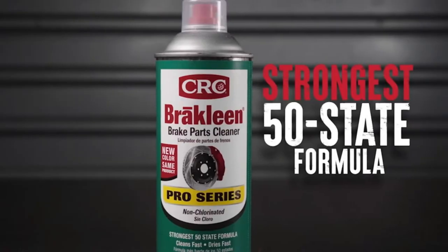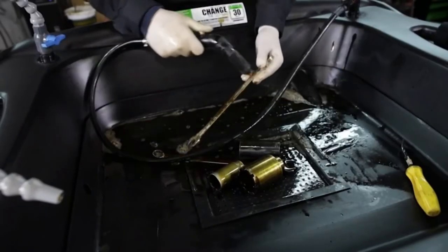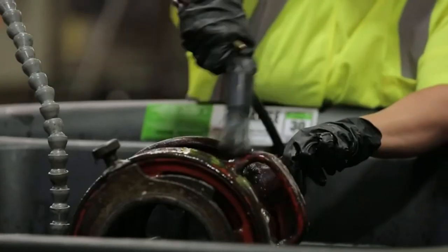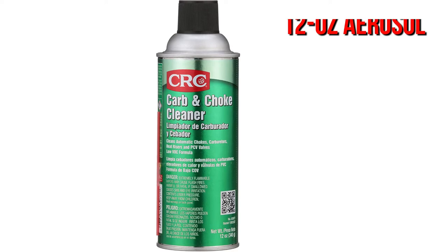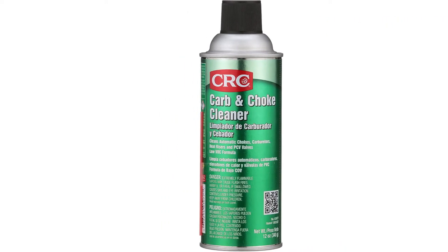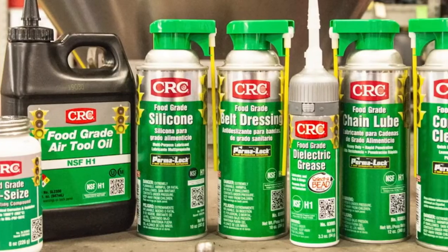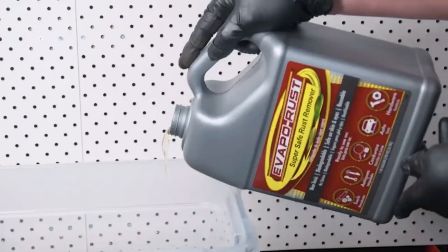The CRC 3077 carburetor cleaner spray offers a fast-acting and more effective formula, making it our best choice. The spray is available in a 12-ounce aerosol can that is ready to spray on a variety of automotive parts. It removes all types of deposits including sludge, gum, and varnish.